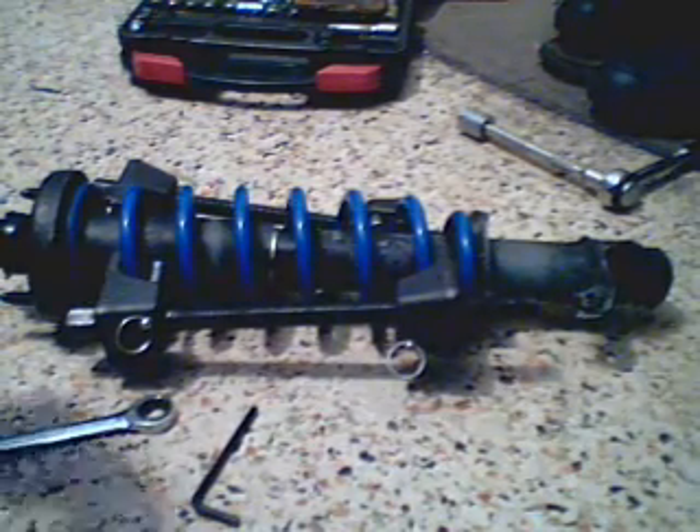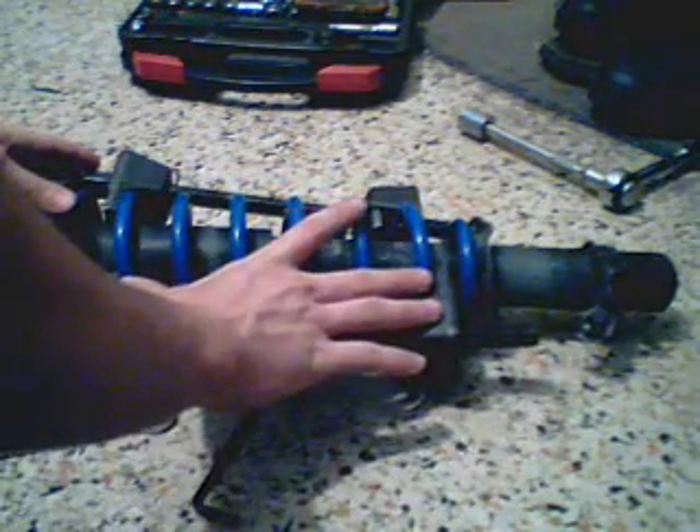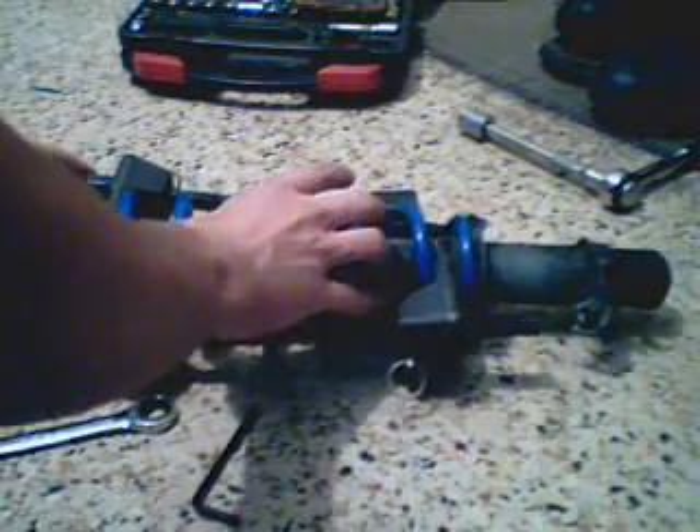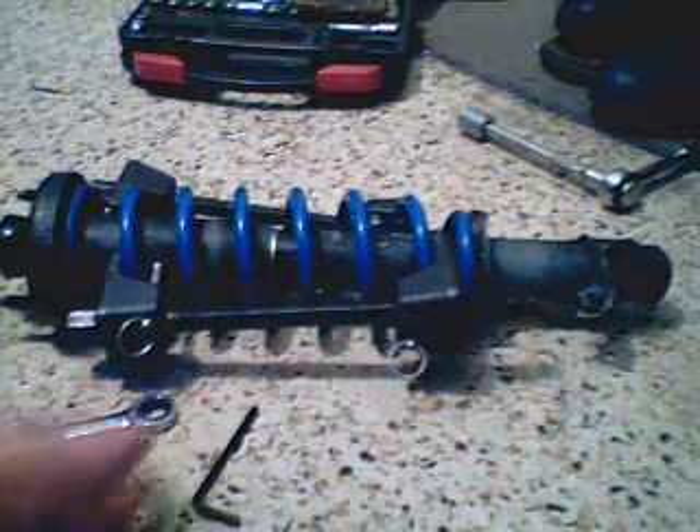The first thing you want to do with disassembling the strut is to compress the spring, as I've already done. You don't want to compress the spring too much, but you want to compress it enough so that you have some play. You basically want to decompress it so that when you pull off the nut the whole thing won't fly apart.